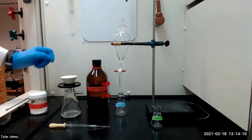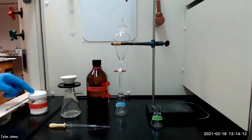We will then dry the combined extracts with 3 to 4 microspatulas of anhydrous sodium sulfate.